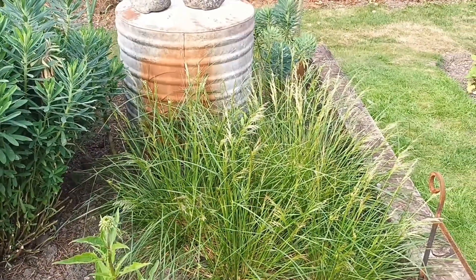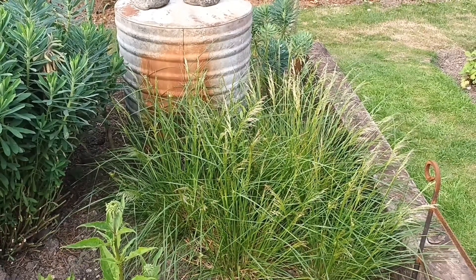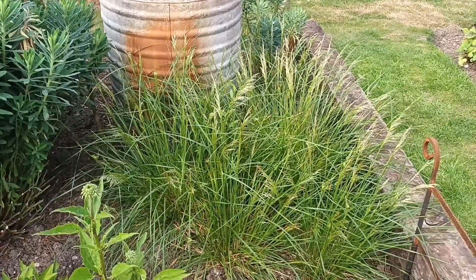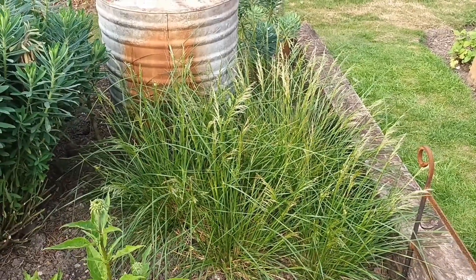That's Deschampsia cespitosa 'Goldtau'. Deschampsia cespitosa is native to the UK, so we can find quite a few of these in fields. I treat it as a species indicator — if you find it, you'll probably find a damp field nearby.